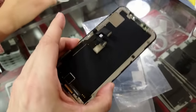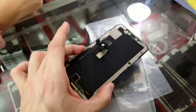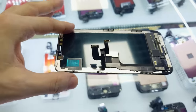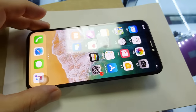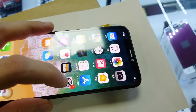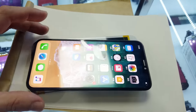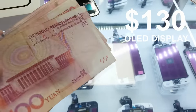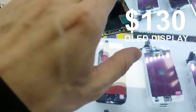The next was the display. I checked a few second-hand ones, but I didn't like them — they were not in perfect condition. I bought an original OLED display for $130.